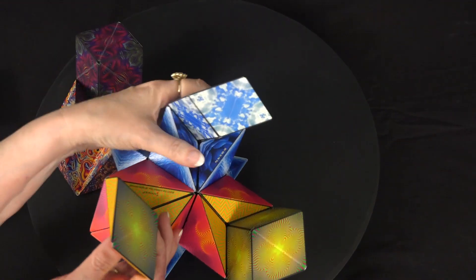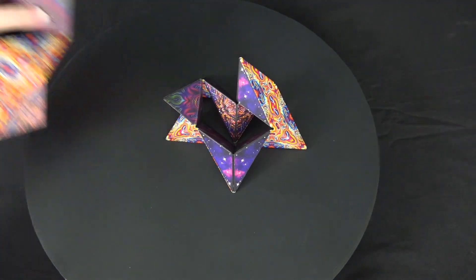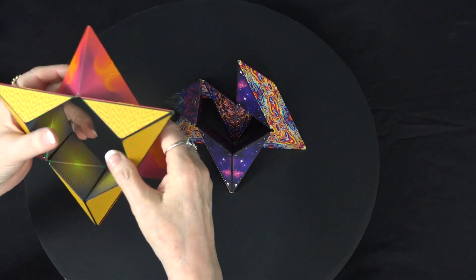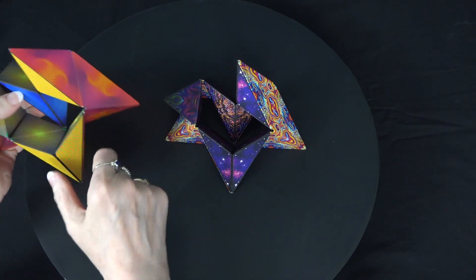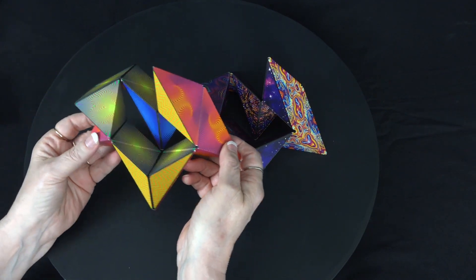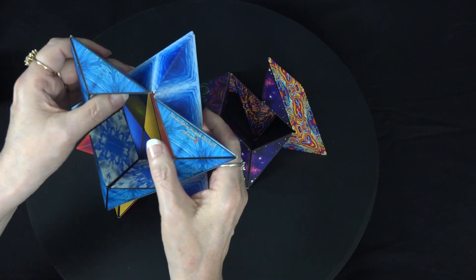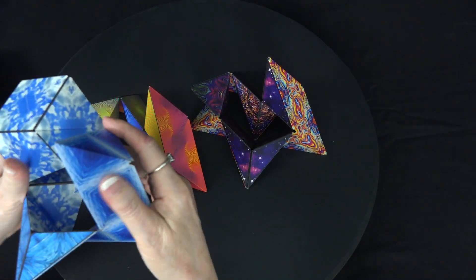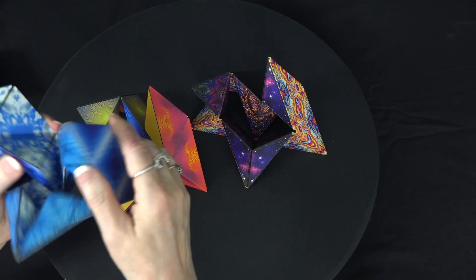Next is shape number 19. We'll take some of these into the star — that's a good place to start — and you can see this side gets turned around like that. We need to have the blue down, so we have the blue and the yellow, and that is shape number 19. We start with the star, turn this one out to get the darker blue tip, and that should do it.